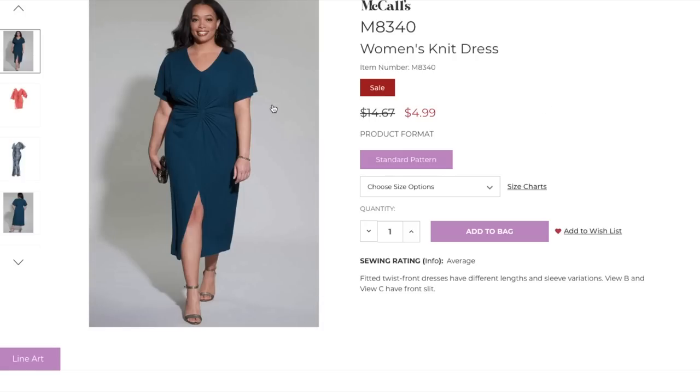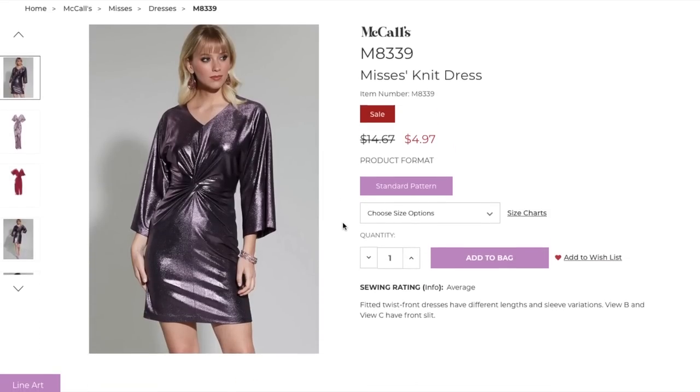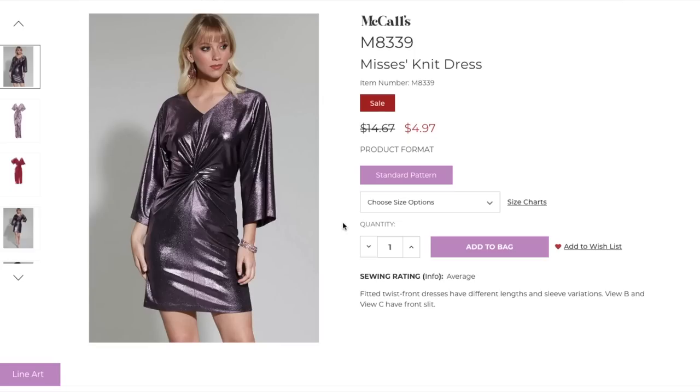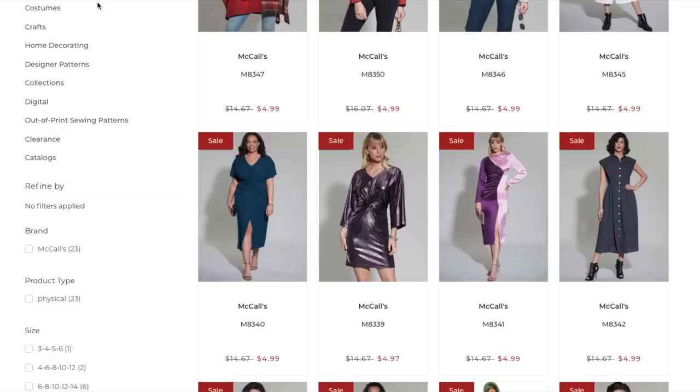The next version is for Mrs. sizing — same exact dress but shown in a more holiday or New Year's style. You can genuinely make this dress out of so many different fabrics to wear literally anywhere — the office, a New Year's party, church, even clubbing. I love a good versatile pattern, and this one is super flattering on lots of people. Love this one.